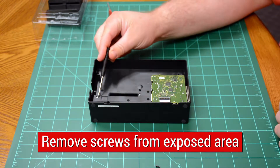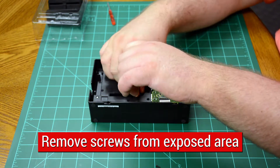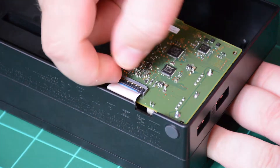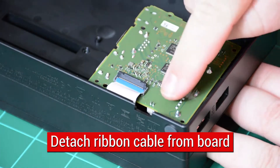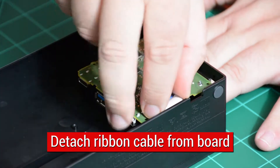There are several more screws to remove in the newly exposed area. Be sure to look in wells for additional screws for removal. Gently remove the ribbon cable by flipping up the black clamp with your fingernail. Pull out the blue cable and push back away from board.